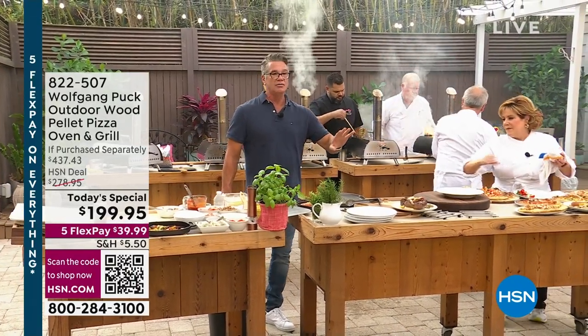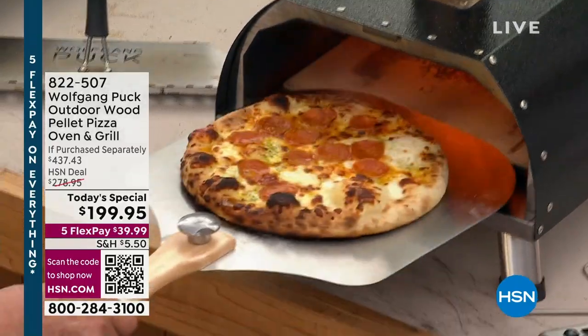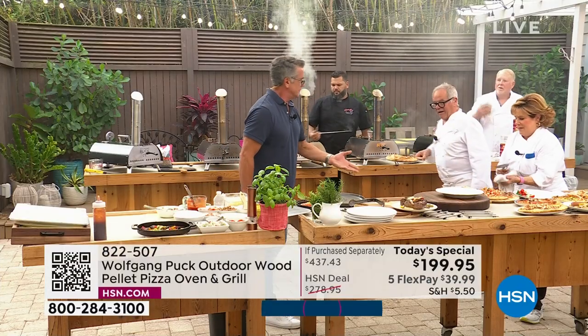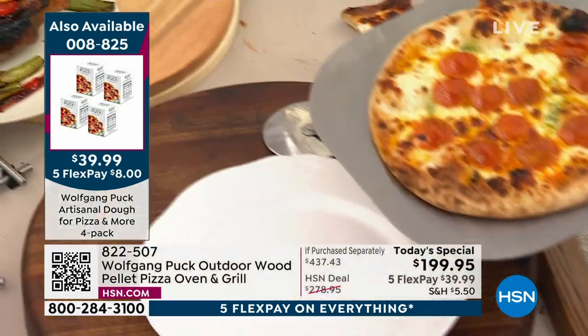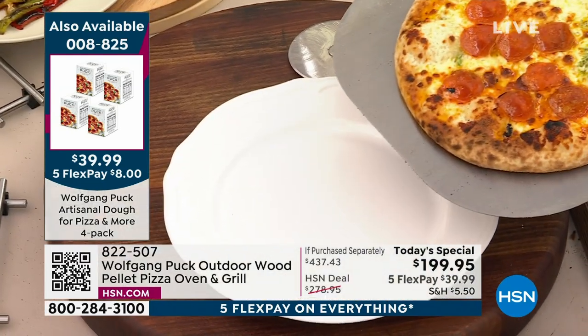You get a four-pack of the dough so you can make four pizzas. Each bag makes like three or four pizzas, so you're going to get to make 15 to 20 pizzas.